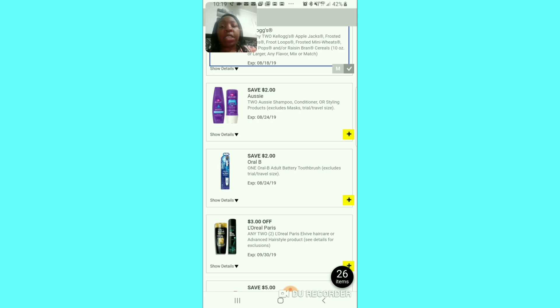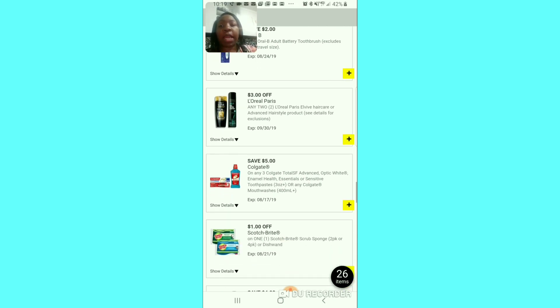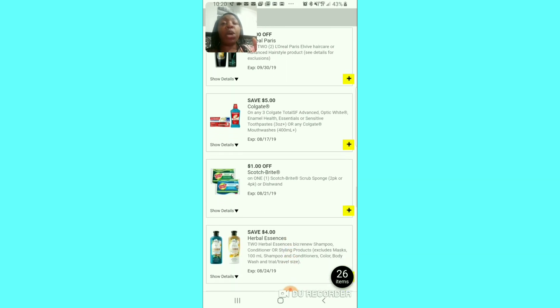For the shampoo and conditioner — $2 off of 2 — a lot of people say this is good shampoo; if you need it, clip it. I'm going to pass. This is $2 off of the battery-powered toothbrush — I'm not going to get that unless some kind of glitch happens. The $3 off of 2 for the L'Oreal — it is a good coupon; if you need the product, go ahead and clip it. We're going to clip that $5 off of 3 because last time there were glitches with extra savings — clip that coupon, we might find some good deals.